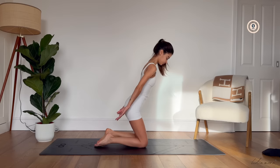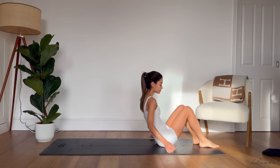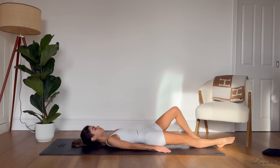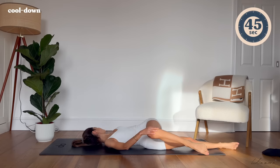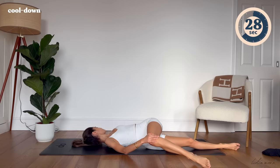Bring yourself now onto a seated position and carefully roll yourself back down onto your mat. Lengthen your right leg, bend your left leg and bring it over your right leg, holding onto your knee with your right hand. If you're looking for a deeper stretch, take your gaze over to the left, feeling a really nice stretch. Take a couple of deep breaths here, feeling present with your body, letting go of any tension you might be feeling.